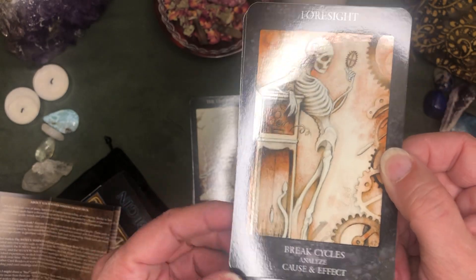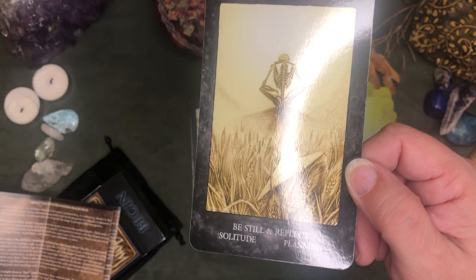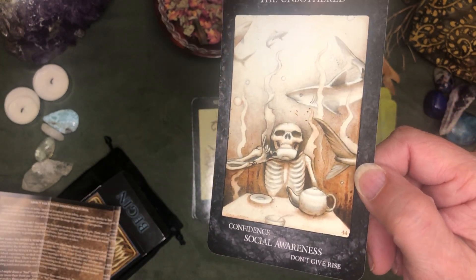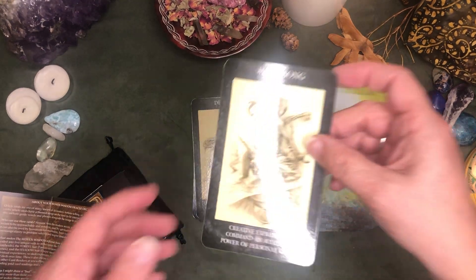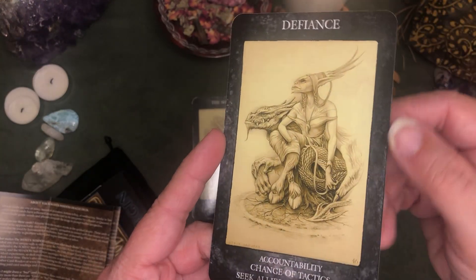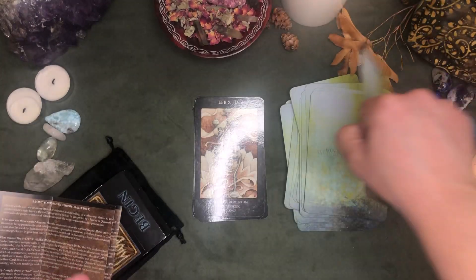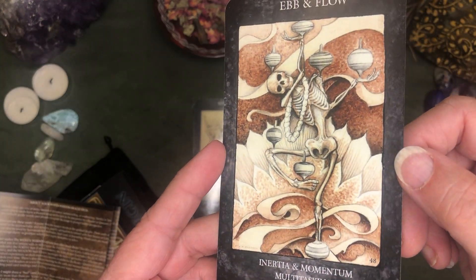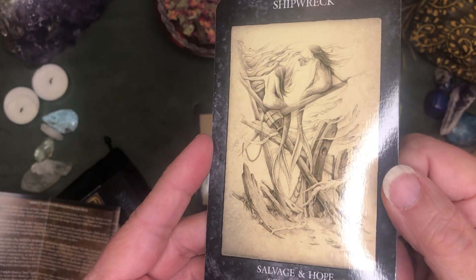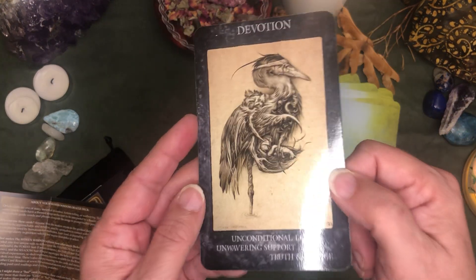I wonder if they're all going to be — oh, I got two there — they're all going to be skeletons. I do kind of wish that the fronts were the same finish as the backs so they didn't have that glare on camera. When I went to the website to buy these, I don't remember seeing the backs with the words on them. If that were a tarot deck it would probably drive me crazy, but I think I can live with that with an oracle deck.